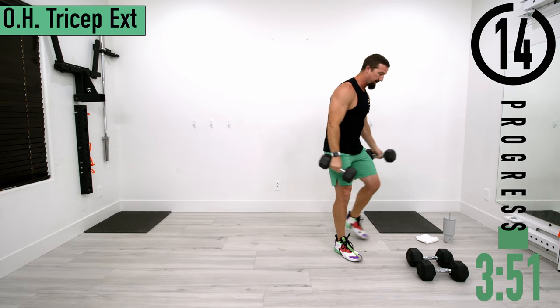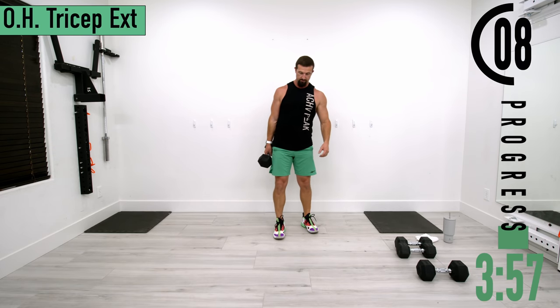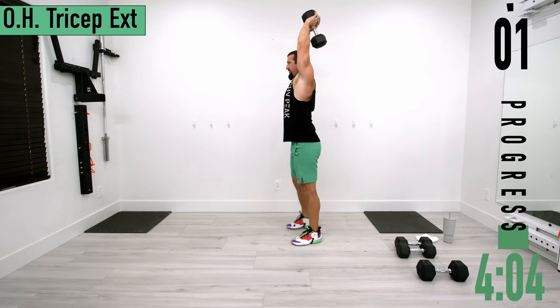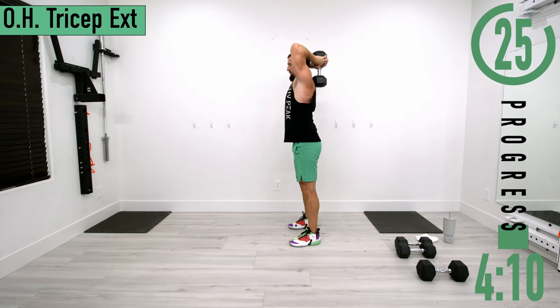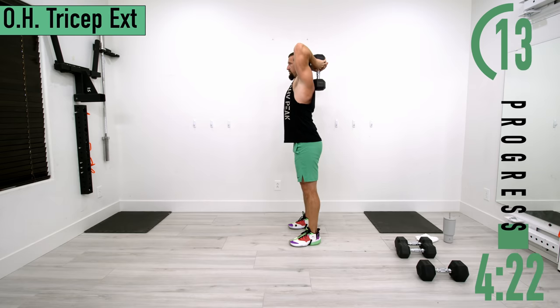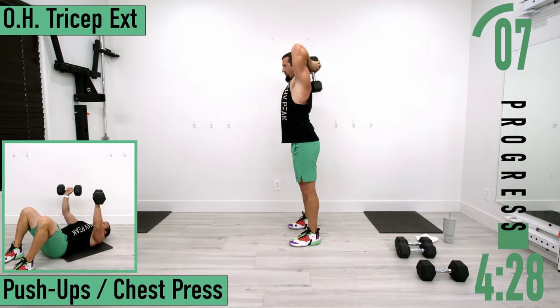On this next set I'm going to do a single-arm overhead tricep extension to show you that variation as well. Grab the dumbbell at one end, bring it up and over — coming down and up and squeeze. A couple more reps, good controlled movements here.